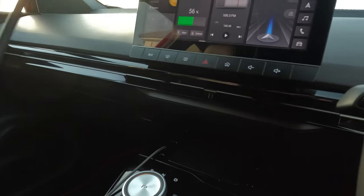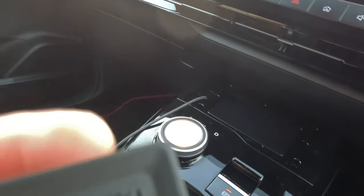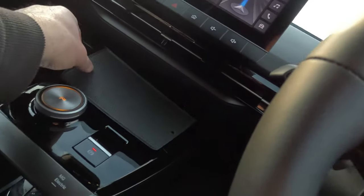And the wireless pad — the soft rubber pad — has a split in it here, so you can actually easily pop your cable through the split and feed it through the pad like so.